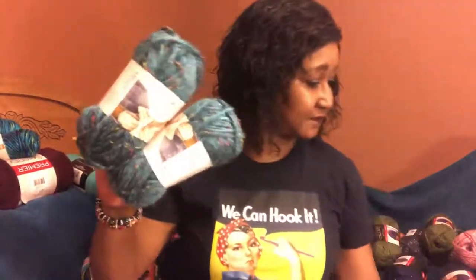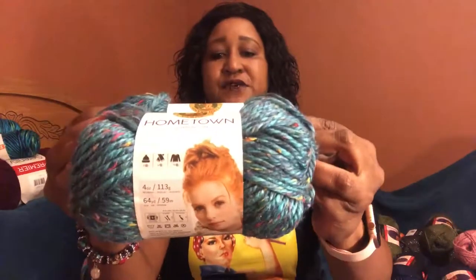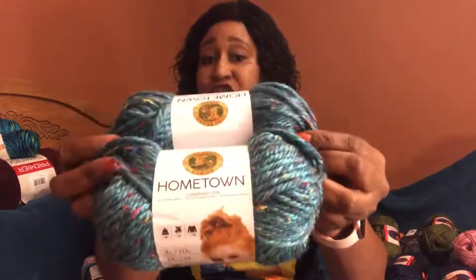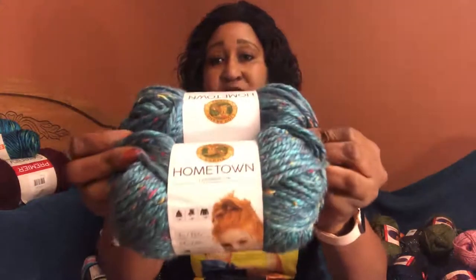Hometown — I bought four of these and I like this colorway. It is four ounces, 113 grams, 64 yards each and 59 meters, and this is a super bulky.